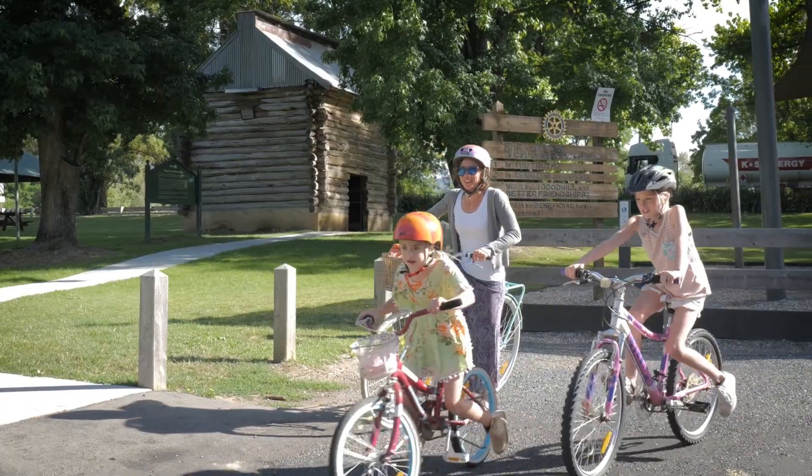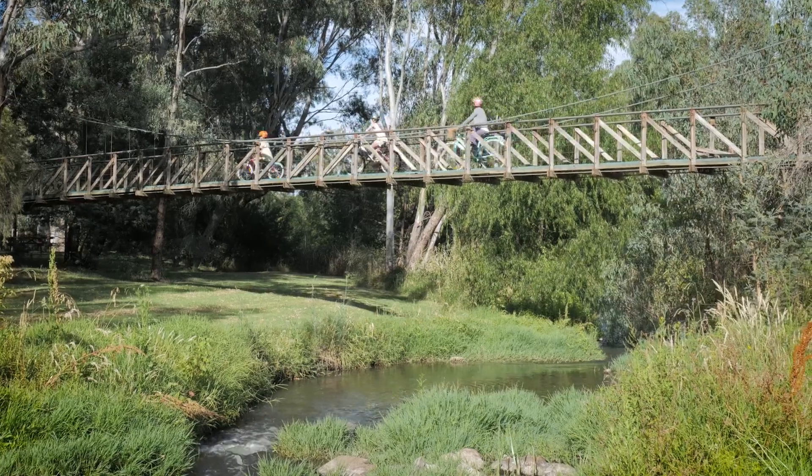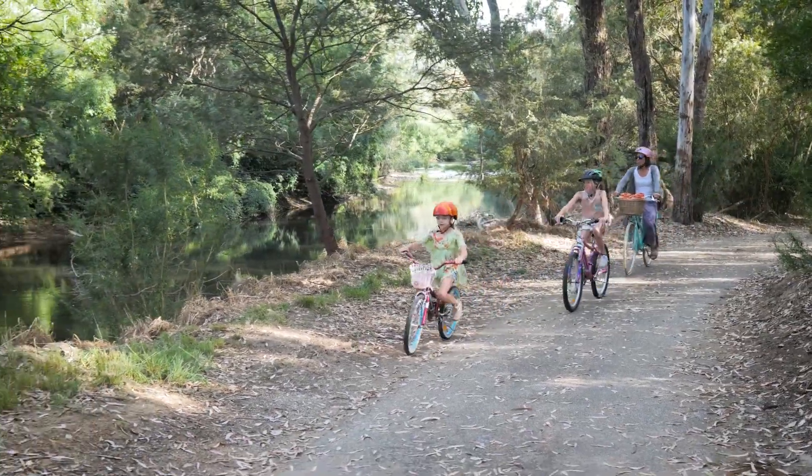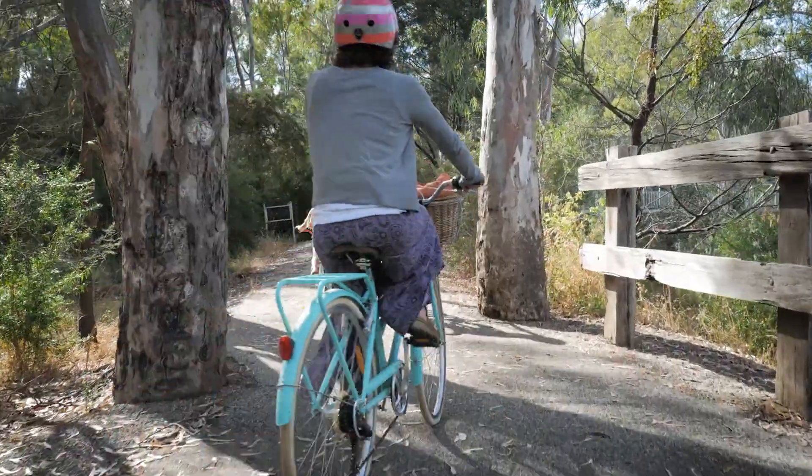Start at the historic Log Tobacco Kiln in Myrtleford's Rotary Park and ride over the swing bridge toward the river. The trail stays close to the Ovens River as it weaves through native bush and hidden art.